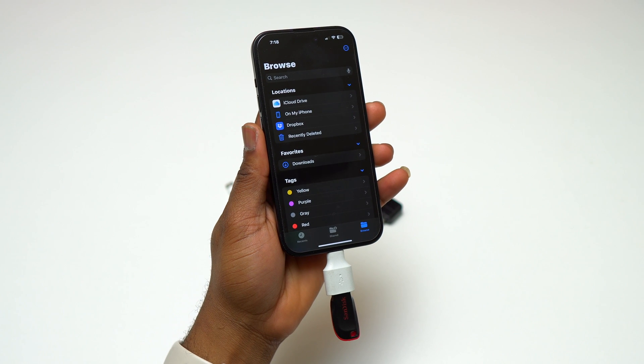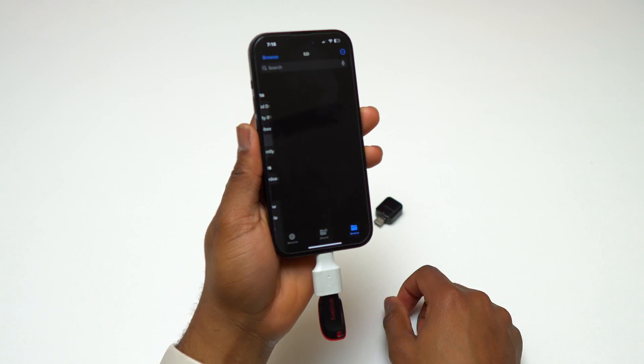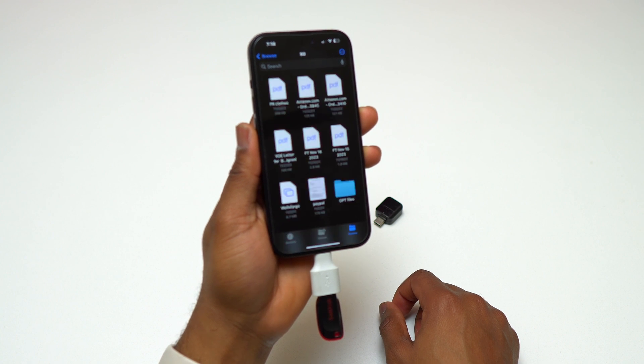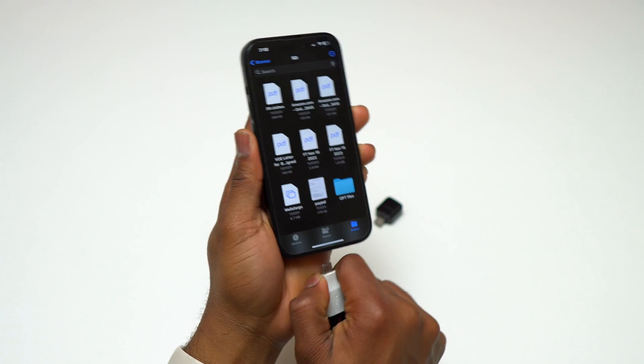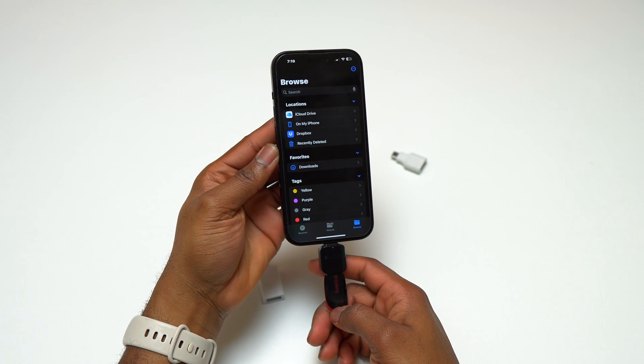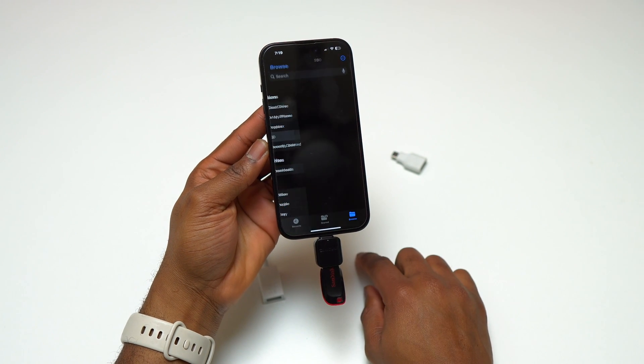Using the USB-C to USB-A dongle from Google is going to be the same as using the Apple USB-C to USB-A dongle — it does the same thing. You can plug any kind of USB device on the other end and it will show up inside the Files application. If it is another device like a keyboard, trackpad, or gaming controller, it will work directly on your iPhone without showing anything inside the Files application.